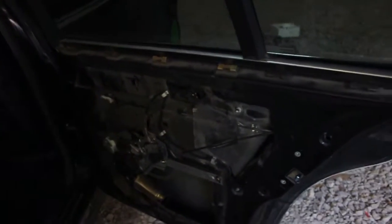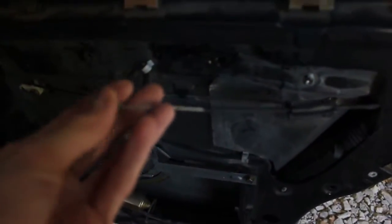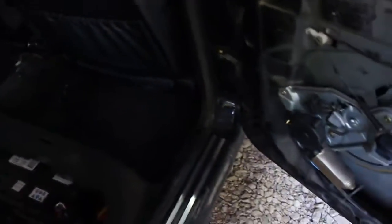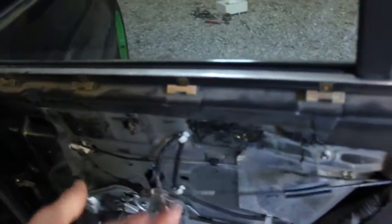We're gonna do that for probably just the two rear doors for now, maybe the front doors too, not sure. This is the door handle — I'm probably gonna have it sticking out so nobody gets trapped. There's no back seats anyway, but if somebody does sit back there, they can still open the door from the inside — it's just not an actual door handle.